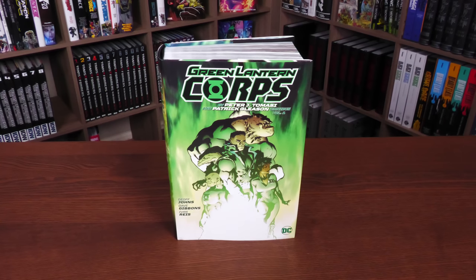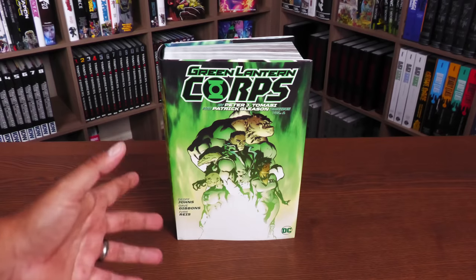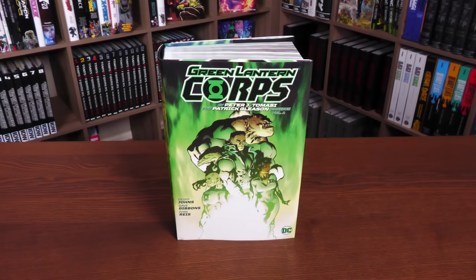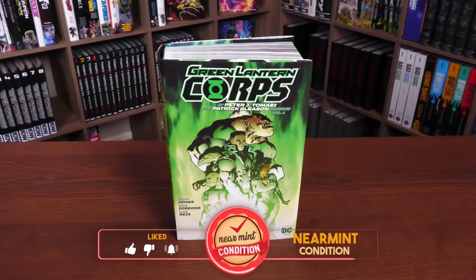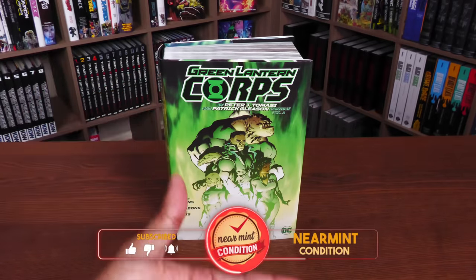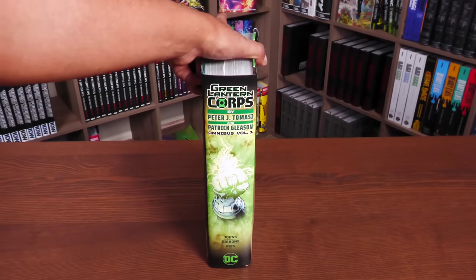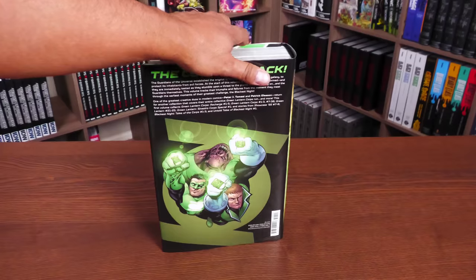The day has finally come — it is actually here and it does exist. Years in the making. I remember Peter Tomasi talking about this book coming out; it had to have been seven years ago, if not longer. But it's finally here in a Volume 1. I'll just go ahead and mention that this does not collect everything that the solicits said it would. I went ahead and read it cover to cover just because I love this series so much.